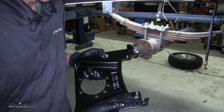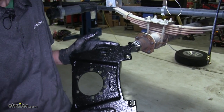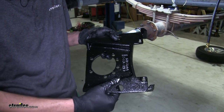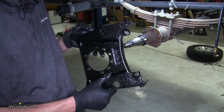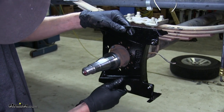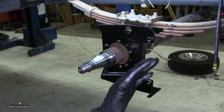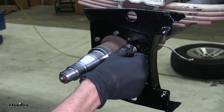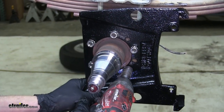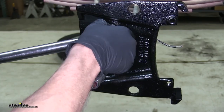Now we can take our caliper bracket. You'll notice there are multiple holes around it — this is so we can gain proper orientation on our axle. These brackets are not side specific; you can put it on either side of your axle. The only thing to make sure is that the part that says 'outside' faces outside, and your caliper attachment points face as close to the back of the axle as possible. We'll slide it on, match up our holes appropriately, and reinstall the nuts that were removed. I like to tighten them in a crisscross pattern like a lug nut on a wheel, and then torque them to the appropriate amount.